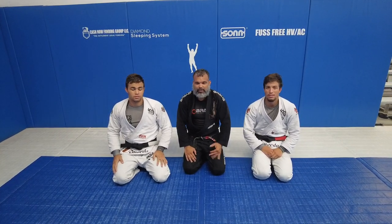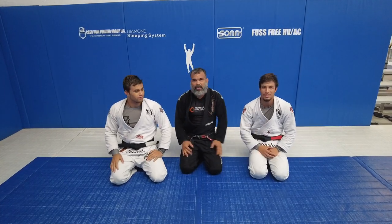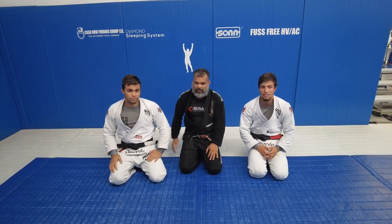All right guys, so tonight we have a special guest here — Deirdre Machado and Don Machado — and I'm going to ask them to show you a good position they've been showing you all week. So I'm going to let them show you the position. Enjoy!